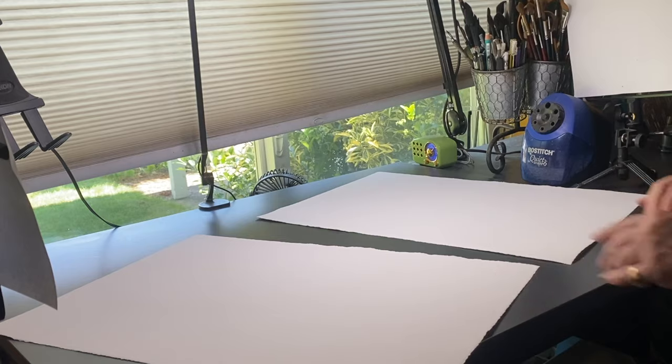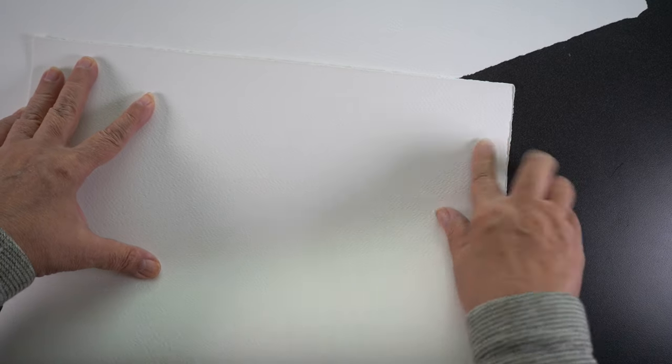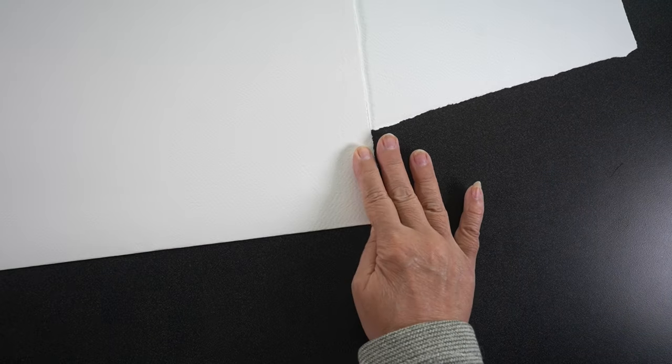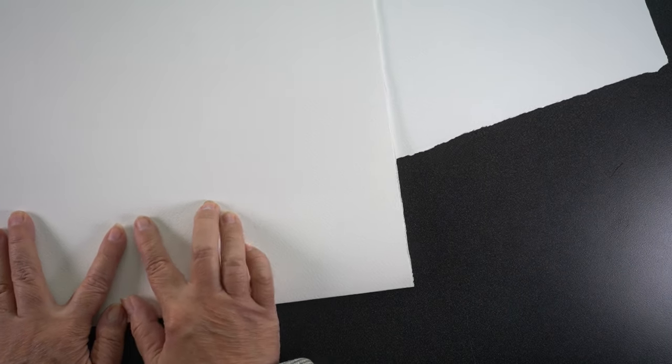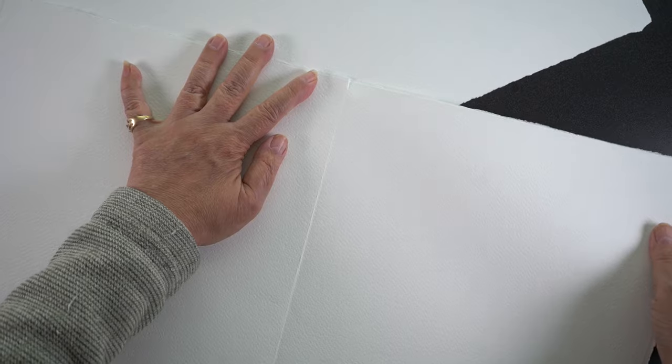That'll give you two half sheets, and then just fold those in half the same kind of way — go back and forth and then tear them. You can store that smaller stack of papers for future paintings. I'd recommend storing away from heat, away from light, away from dust, away from moisture. Maybe put it in a plastic bag in a box just to keep it nice. Some people have had papers go bad over many years, but I have never had any paper go bad.